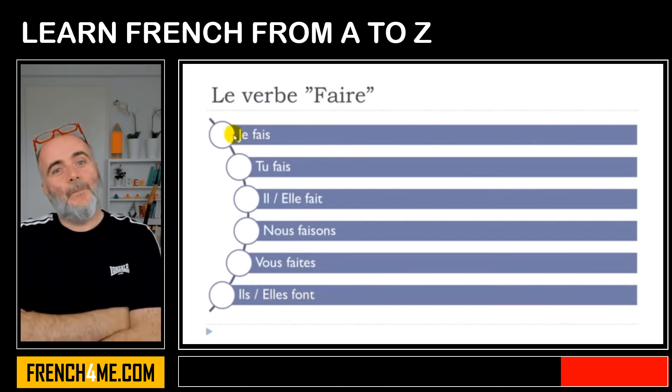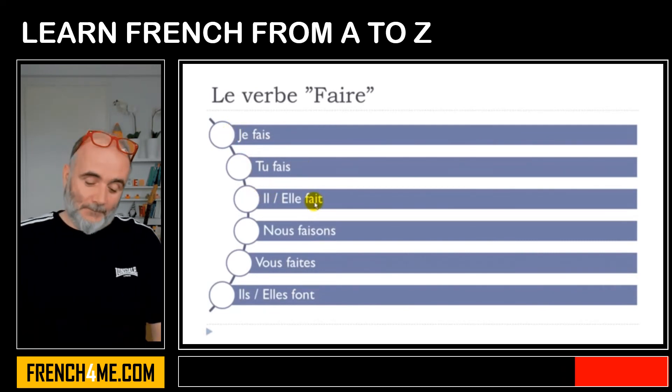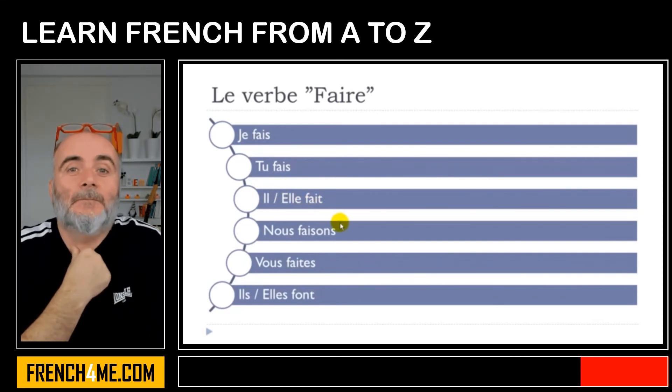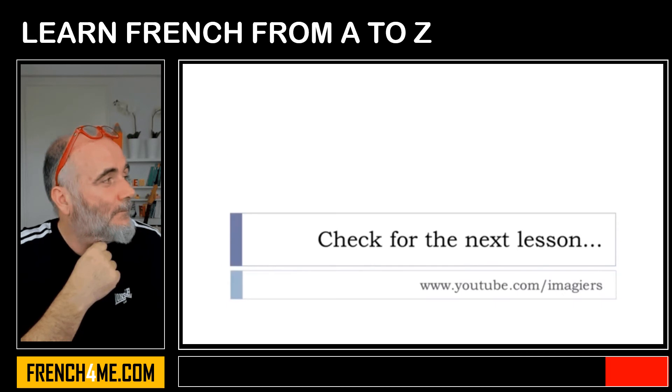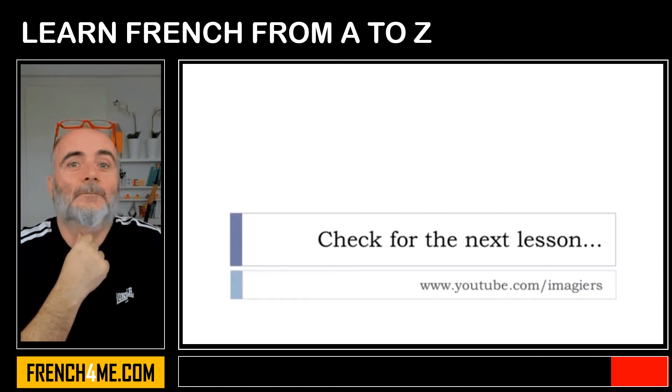Let me repeat the whole conjugation one more time: je fais, tu fais, il fait, elle fait, nous faisons, vous faites, ils font, elles font. Try to remember this because, as I said, it is really useful and we use it a lot in French.